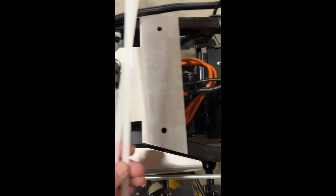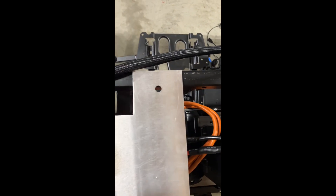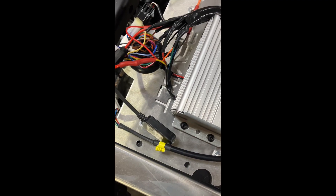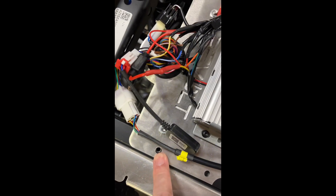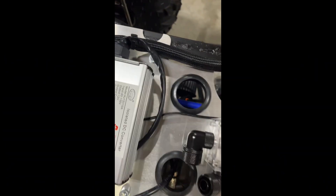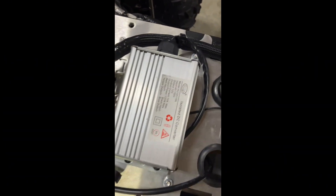The big zip ties go right here in these holes and wrap the plate to the frame. Then use the airbox screws that were on the Polaris from the two back holes. Put them in and push this plate as far forward as it'll go with the screws in — that'll keep it out of the way where the seat rests.